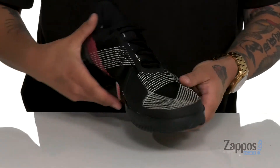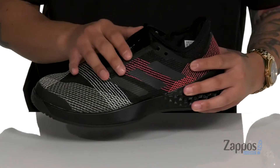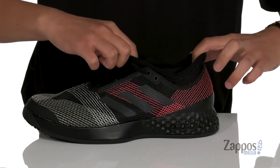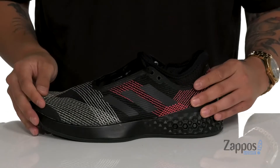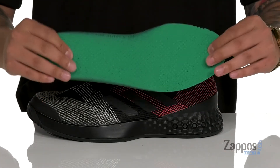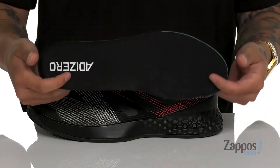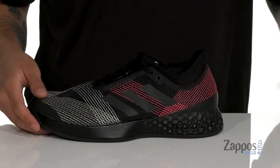A unique lace-up design provides a secure fit while the tongue and collar is one piece for a sock-like fit around the foot. Additional padding around the collar with soft fabric lining and a removable ortho-like footbed is going to keep you comfortable while you're on your feet and also promote a healthy foot environment with antimicrobial properties.